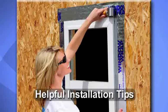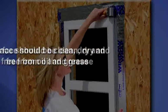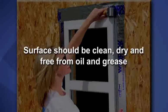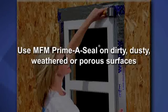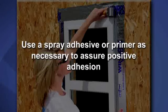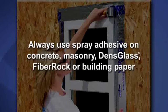Here are some helpful installation tips when applying Window Wrap. Ensure that all surfaces to receive Window Wrap are clean, dry, and free from oil and grease. MFM recommends using MFM PrimaSeal on all dirty, dusty, weathered, or porous surfaces. Use MFM spray adhesive or PrimaSeal spray primer as necessary and allow to dry to ensure positive adhesion. Always use MFM spray adhesive when applying to concrete, masonry, dense glass, fiber rock, or building paper.